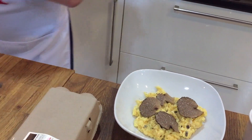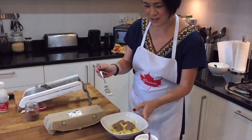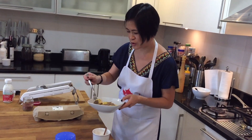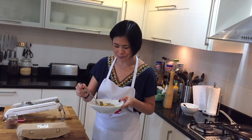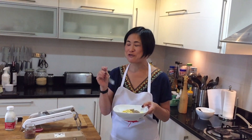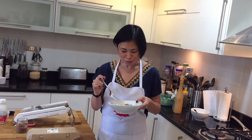There we go — that is truffle scrambled eggs. I'm going to go in for a taste just to make sure there's enough salt and pepper. I think there's enough truffle for sure! This is definitely a very decadent Saturday morning dish, but absolutely worth it. Thank you again to Kun Satam for providing that beautiful black truffle. We're going to stop the video now so that Dave can have a taste too — thanks for joining me!